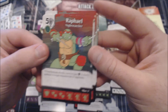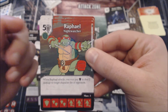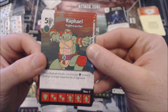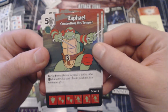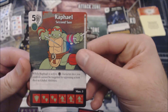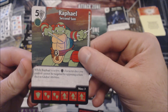Rounding out the Turtle team, we have Raphael — a five-cost Shield character. He's got that same ability: when he attacks you may pay a Shield to deal two damage to target character die or opponent. There's also the Turtle Power variant. I should note the stat lines: Raphael is 0/2/4, 1/3/5, and 1/4/6. Michelangelo, which I glossed over, is 1/4/2, 1/4/4, and 2/5/5.